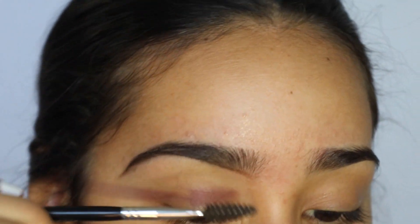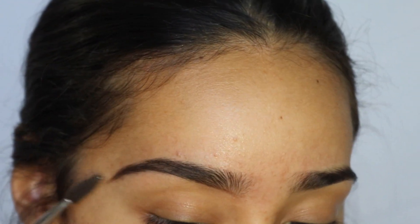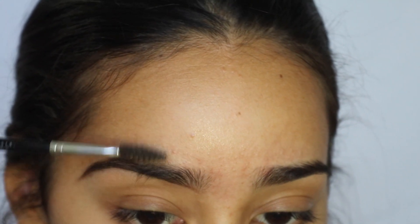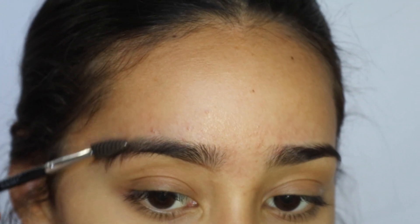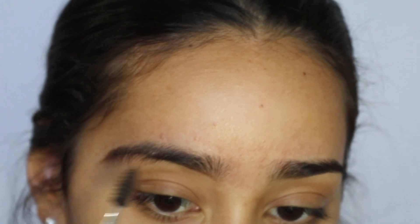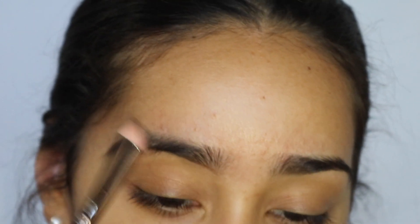Then I like to take the spoolie and brush it down. Now for the top brow, what I'm going to do is brush downwards. So you see all the hairs are going down so you can see the line that's visible at the top. And then I'm going to go in with the pencil again.